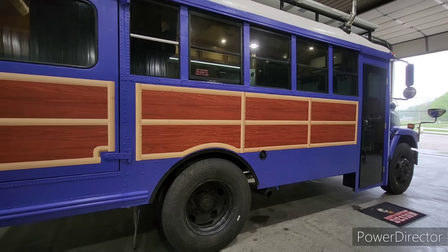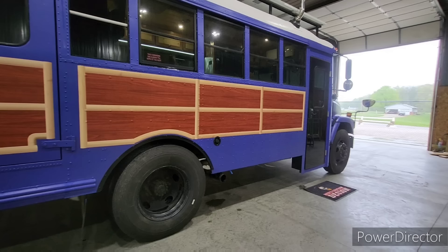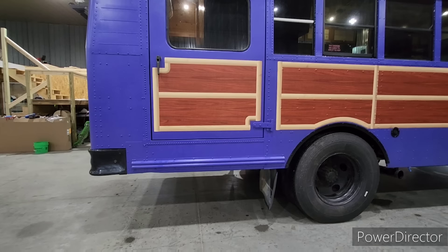We also put brand-new tires all the way around and new brakes, new brake rotors in the front — they weren't bad but they were warped pretty good — so we went ahead and put all new calipers, brake pads, and ABS sensors. Back here where the exhaust used to run out, straight out the back next to the fuel tank, is a 30-gallon black water tank.